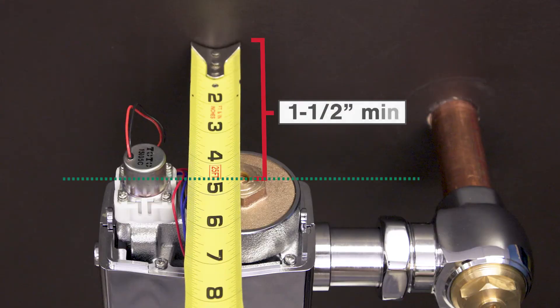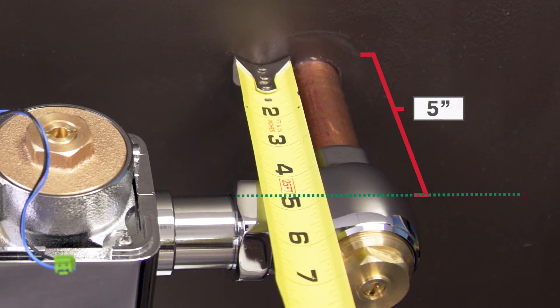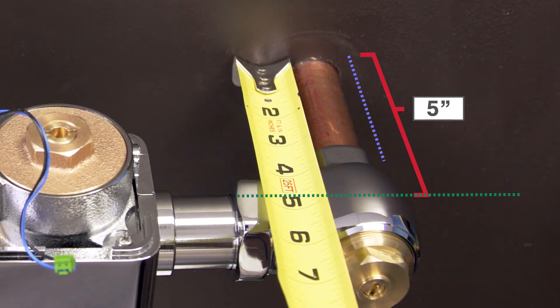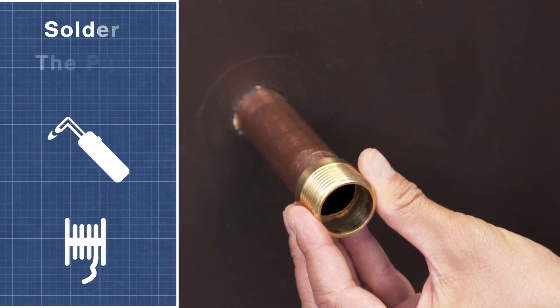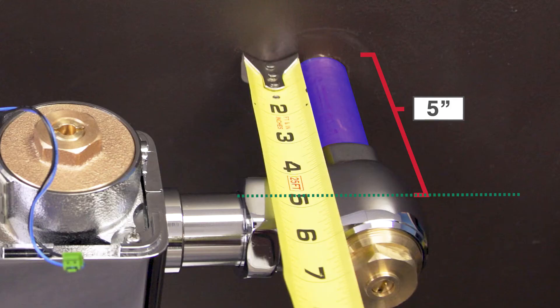Next, measure from the wall to the center line — it should be a minimum of 1.5 inches away. Now check the length of the copper tube. Measure from the wall to the center line of the flushometer; the copper tube should be 1 inch shorter than that distance. Cut the pipe if necessary. Next, solder the adapter to the copper tube to secure it in place.